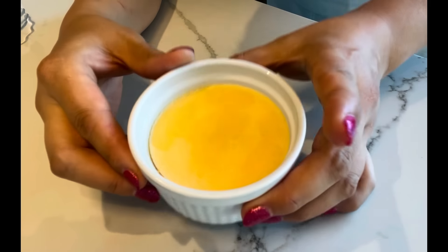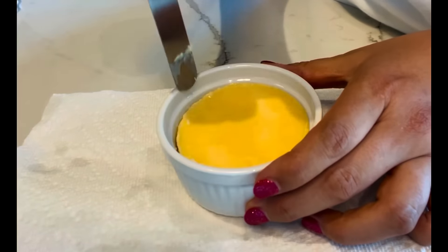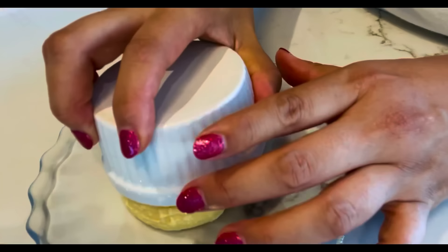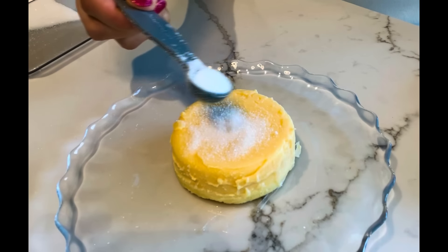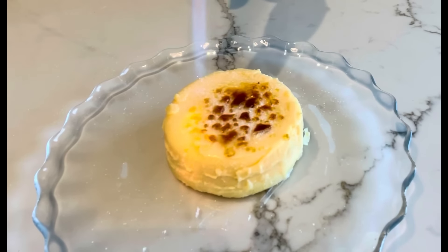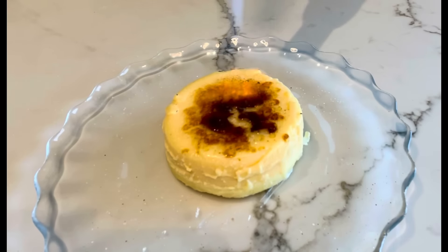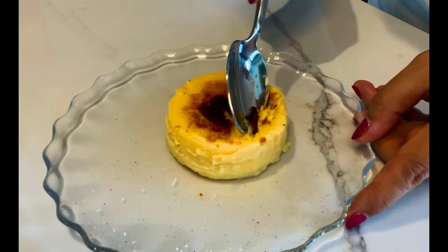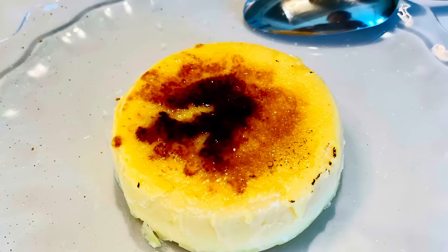Alternatively, you may also freeze the crème brûlée. Let the ramekins sit in a bowl of warm water, then run a spatula along the edge and invert the frozen crème brûlée out. Sprinkle the top with sugar and torch it into caramelized sugar. A delicious creamy frozen treat is now ready to serve. Enjoy!